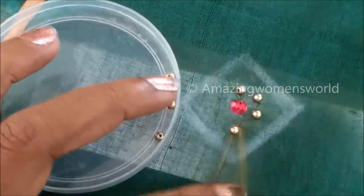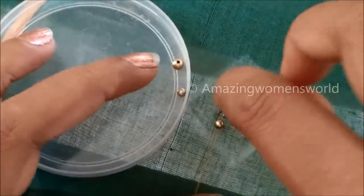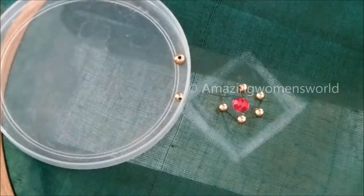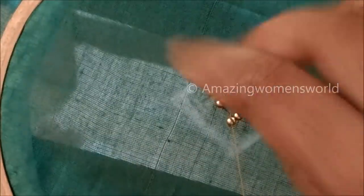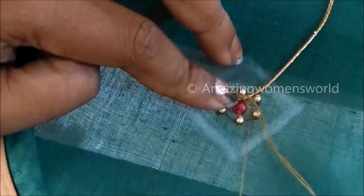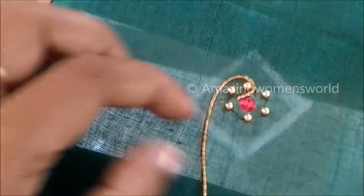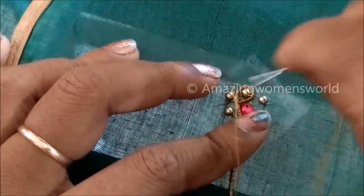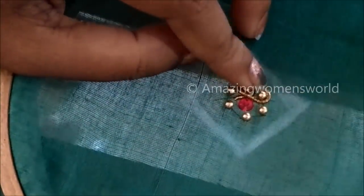Now I'll be placing antique zardosi all around these golden beads, holding it stiffly with the finger. We need to give invisible stitches — use the same color thread so that it will not show, to emphasize only the zardosi. This is how we have to stitch all around, holding the zardosi stiffly. As it's a spring it will stretch evenly, so hold it just firm enough and give the stitches.